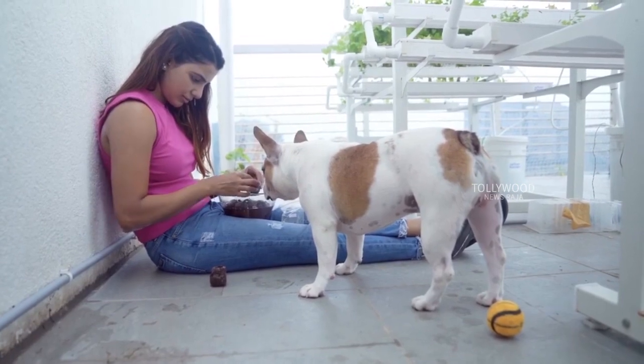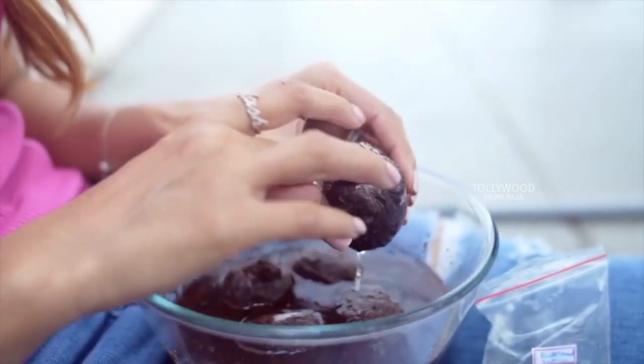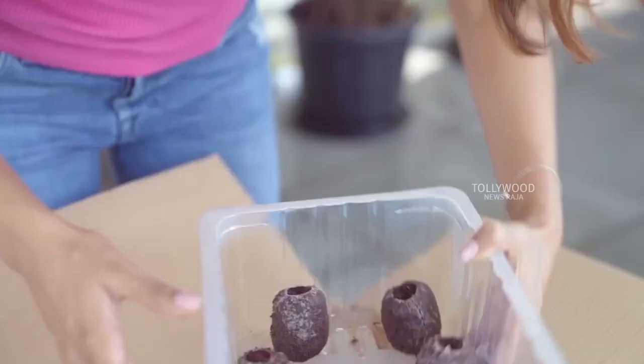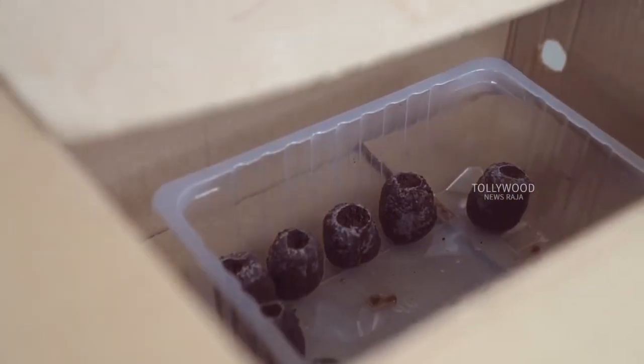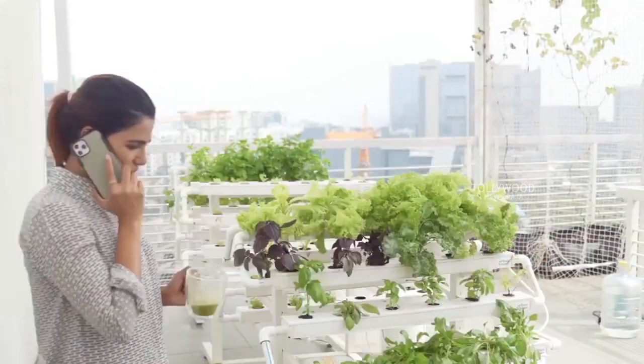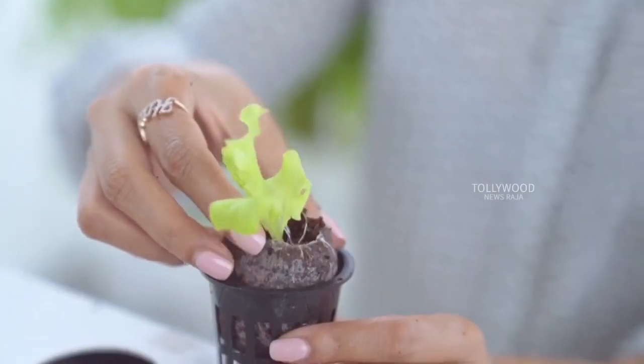Growing in this home kit is child's play really. I just have to pop some seeds into these cocopeat pods and let them germinate in a cool dark place, making sure the cocopeat is slightly moist at all times. I check in on them once every two days and once I see a few cute leaves, off they go into my home kit.